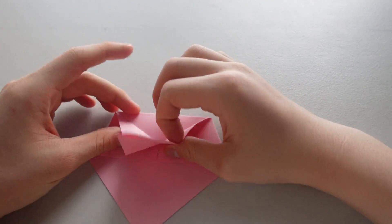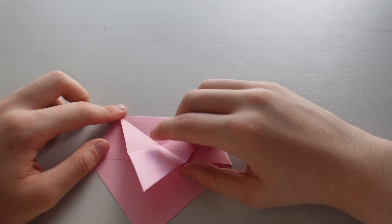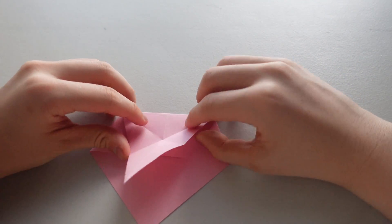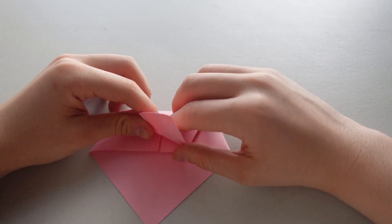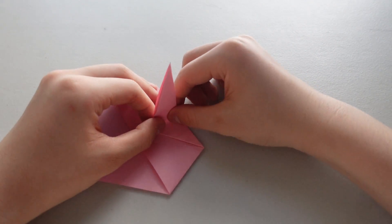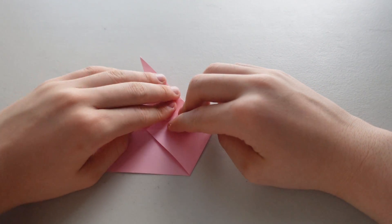Okay, so from here to here it's going to go inwards, and from here to here it's also going to go inwards. Now you want to pinch it and push it down.